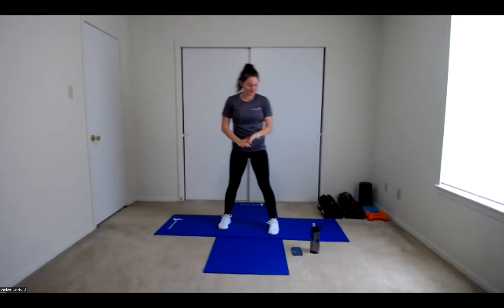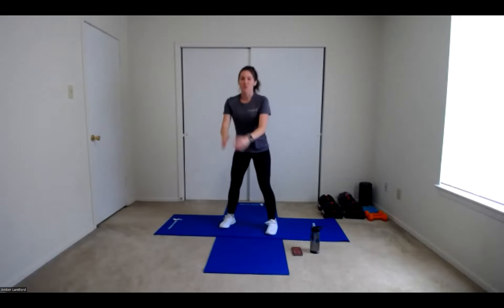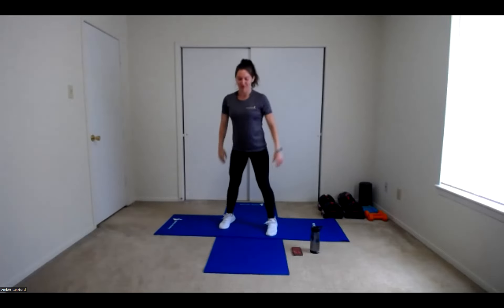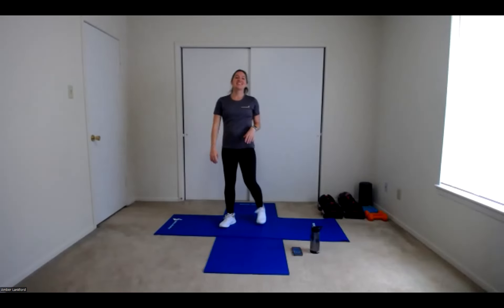We have one last round to go — let's give it our all here. In 10 seconds, last round, squat to heel raise. In 5, 4, 3, 2, 1, here we go. Squat, popping up tall, lifting those heels. Moving faster with each round. Making sure we're still maintaining good form — our back is nice and flat and our knees are tracking with our feet. 20 more seconds. Almost there. 10, 9, 8, 7, 6, 5, 4, 3, 2, and 1. Shake it out.